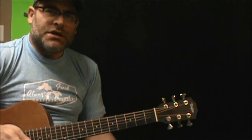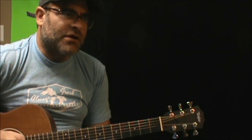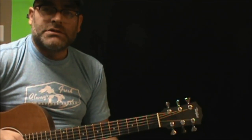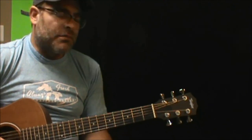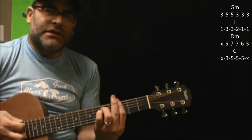Just a quick suggestion — the drums are doing something specifically there. If you're playing it acoustic and by yourself, this is just something that I do. I actually play along to that rhythm part of the drums while I'm playing the chords. So the beginning part would sound like this.